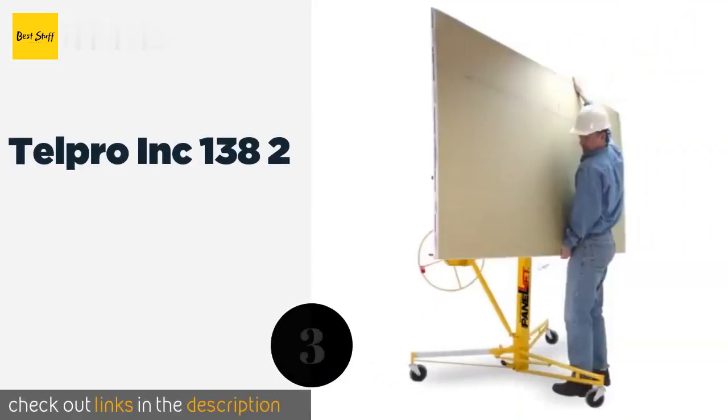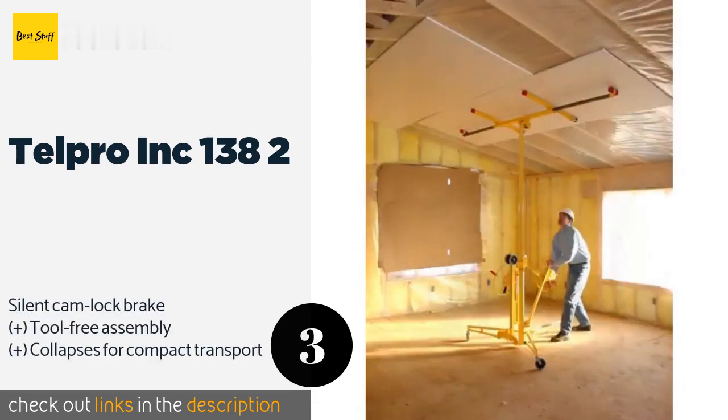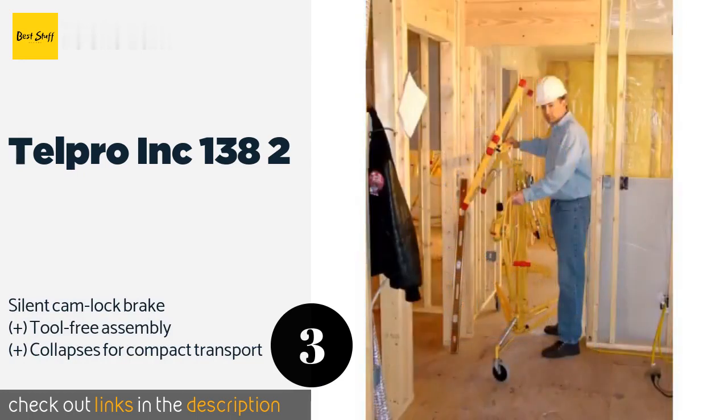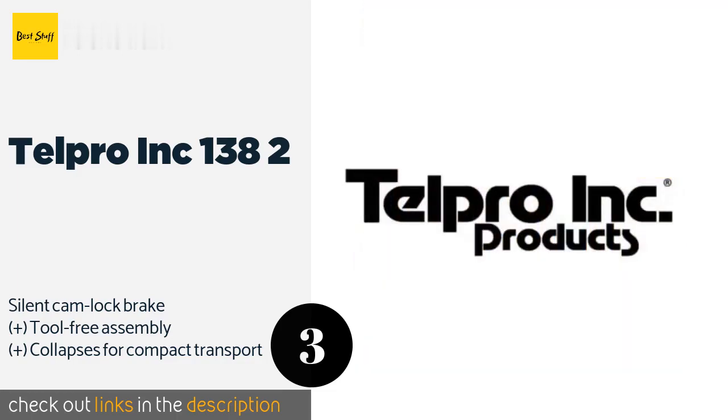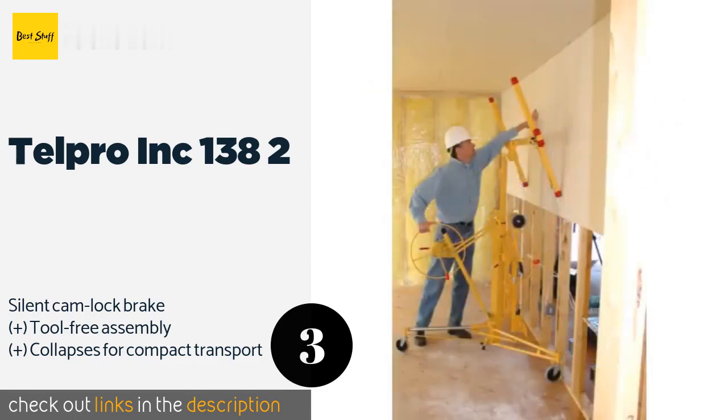The next product is the Telpro Inc 138-2. Though pricey, the Telpro Inc 138-2 is a quality unit made in the United States that should function reliably for years to come. It offers a maximum load of 150 pounds and with the purchase of an optional extension it can reach ceilings up to 15 feet high. The price is around $743 — check out the product link in the YouTube description below.